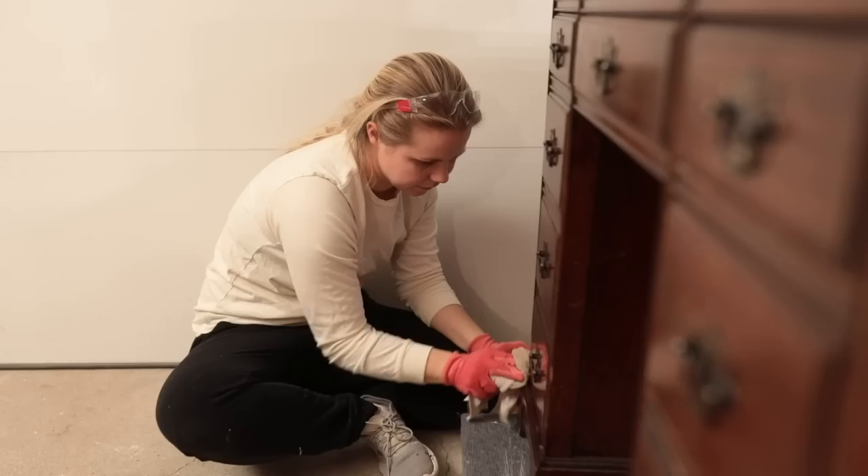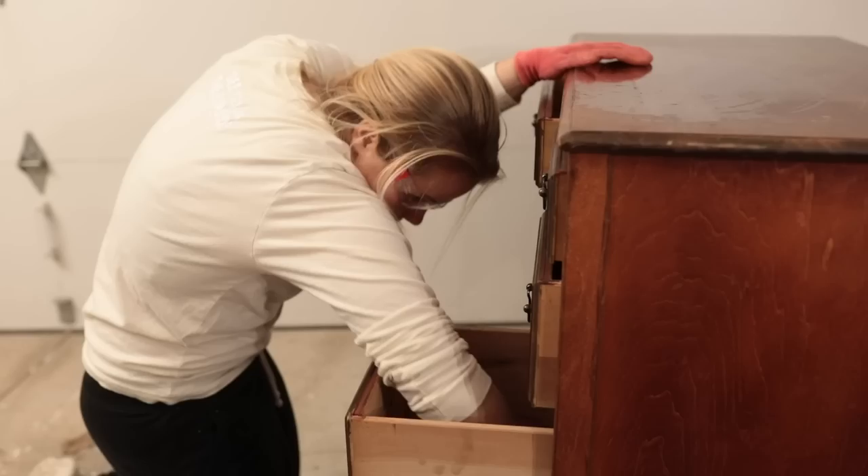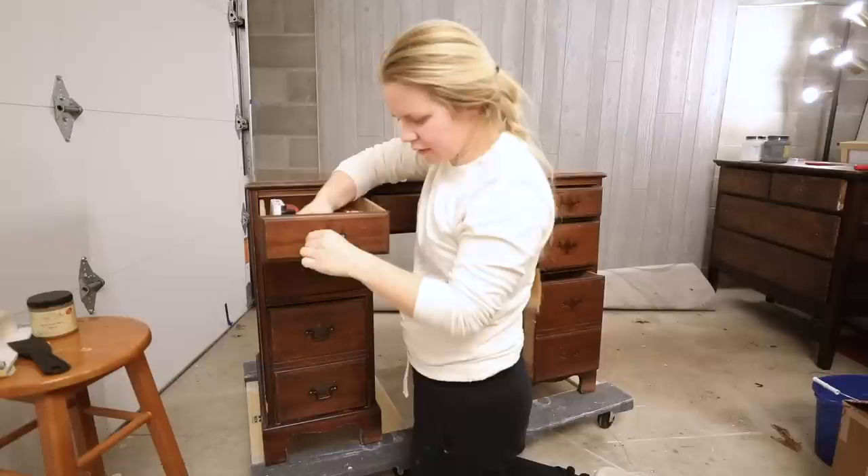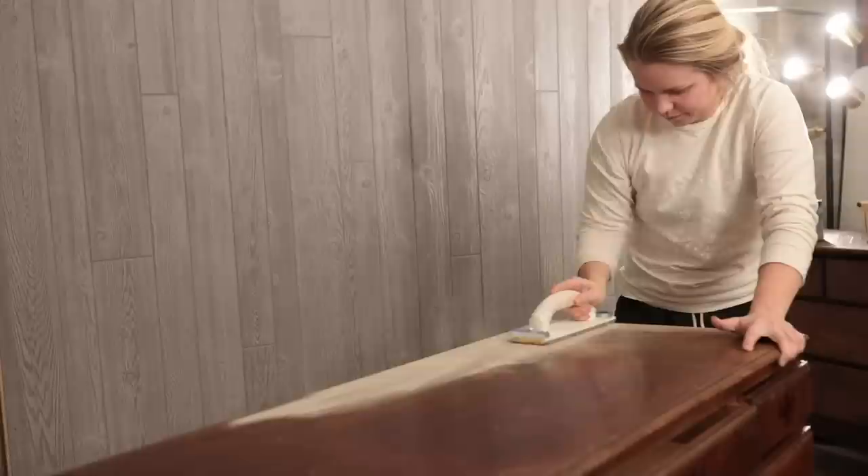For furniture piece number one of February I got a desk from a thrift store for $20. Neiman and my mom were actually out thrifting while I was at school and they brought it home and I got right to work. This was my first collaboration with Dixie Belle and I cleaned the piece with Dixie Belle's White Lightning, making sure to get into all of the drawers. Then I used my drill to remove all of the hardware and kept it all in one spot.